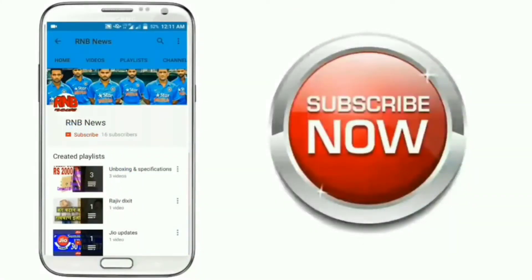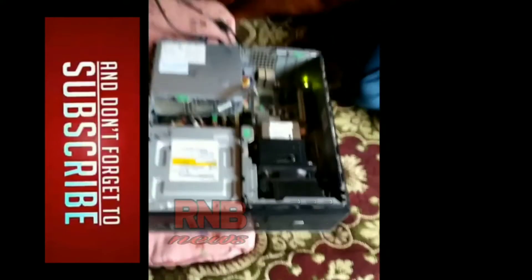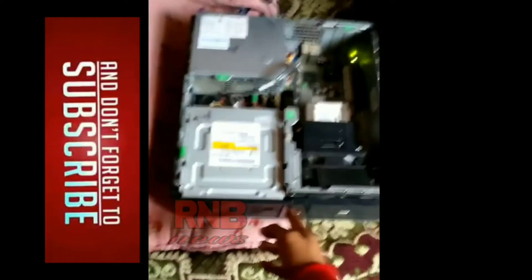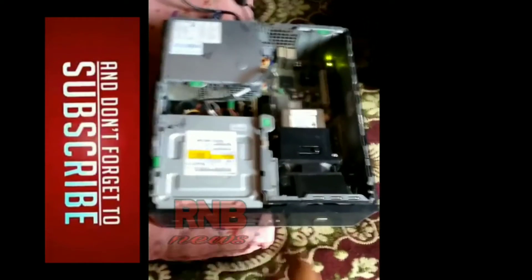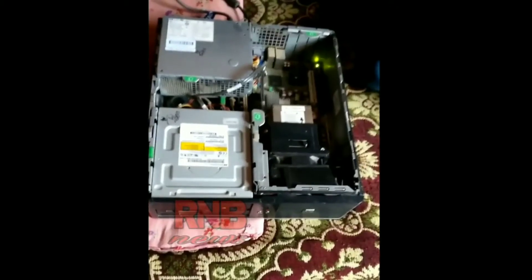Subscribe to our channel and press the bell icon. Don't miss updates. Friends, if you are facing the 5 beeps problem in your HP desktop, I am going to show you how to solve this problem.